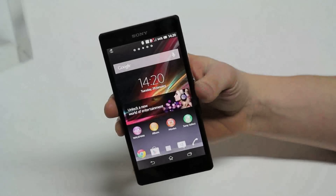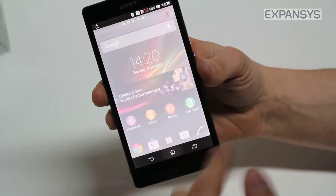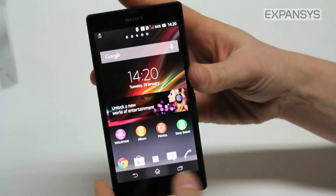What makes the Xperia Z durable as well as beautiful is this Dragon Trail glass on the front. It's a toughened glass system that makes the Xperia Z a lot more durable and resistant to light little damages.